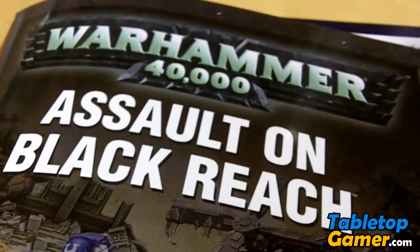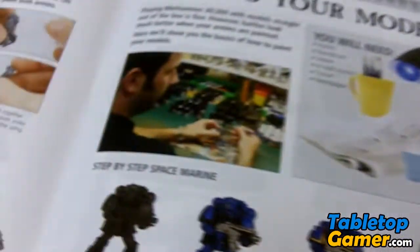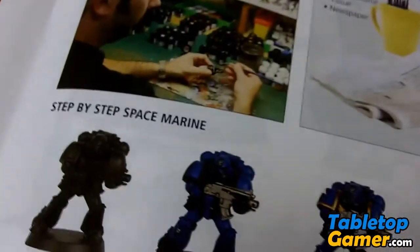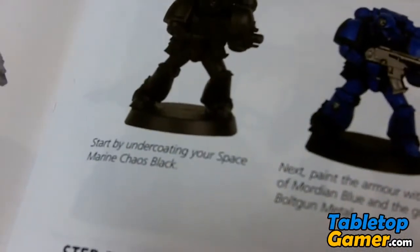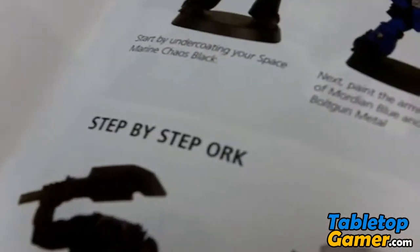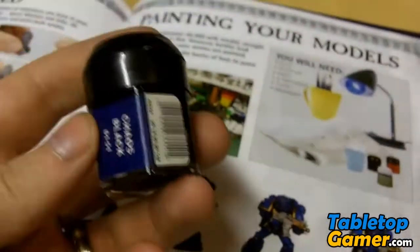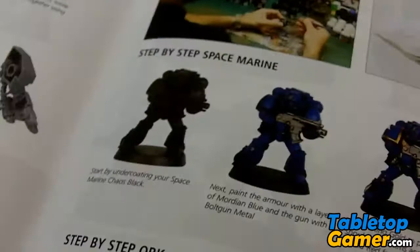Hey everyone, Paul here from polymath.com. In this video I just wanted to quickly cover a couple of techniques for undercoating your models. In the manual for Salt and Black Reach, they talk about undercoating — they say start by undercoating your Space Marine with Chaos Black, where you take a paintbrush, take your Chaos Black and undercoat it. So that's one method of undercoating your models.